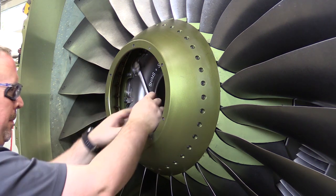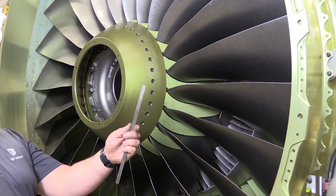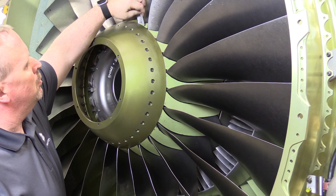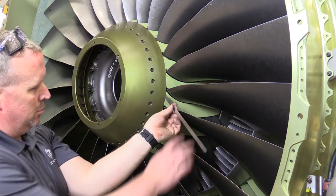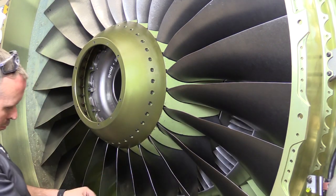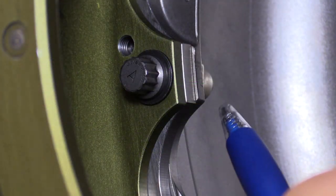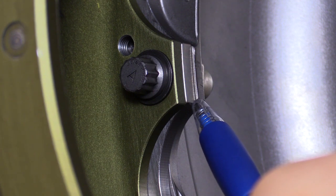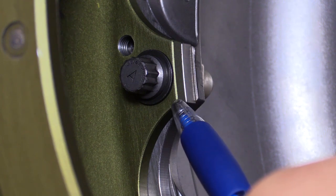After security of the rear spinner cone, we're going to do a clearance check at six locations using a feeler gauge at the aft edge of the rear cone and the inner fan platform. Verify the proper gap per the aircraft maintenance manual specifications. We're now going to do an aircraft maintenance manual prescribed seating check between the fan disc and the fan retaining ring flange, and a seating check between the fan retaining ring flange and the rear spinner cone seating surface.